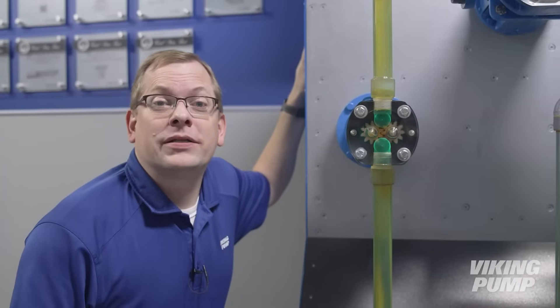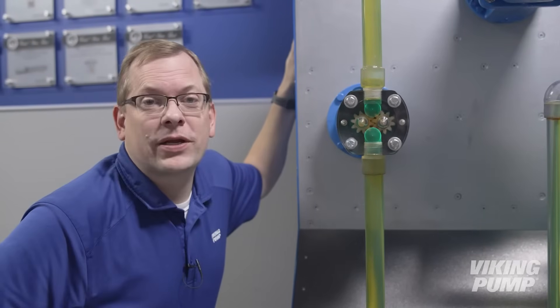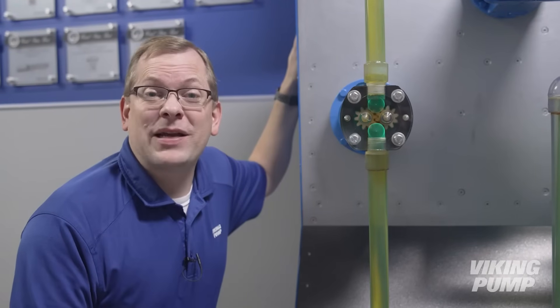External gear pumps can be oriented with horizontal ports, as our animation showed, or with vertical ports, as the display shows here. They also are some of Viking's smallest pump sizes, meaning they fit in more compact spaces.